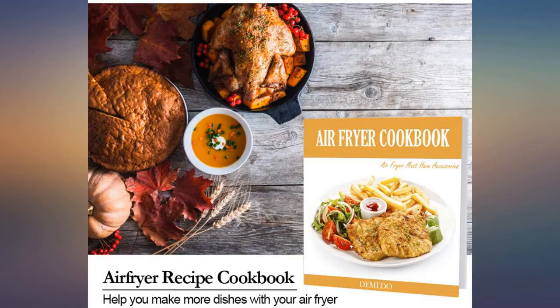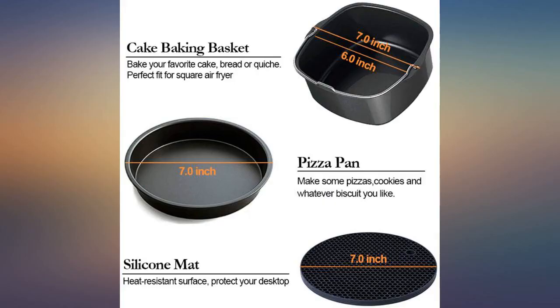Follow at CassandraMercedes on Instagram for more Amazon finds. It fits the XL fryer — I just wish it was 1 inch larger overall.